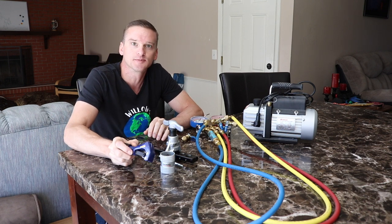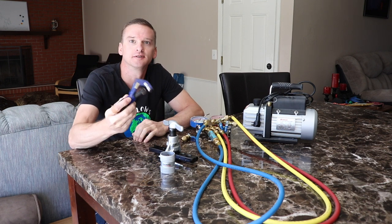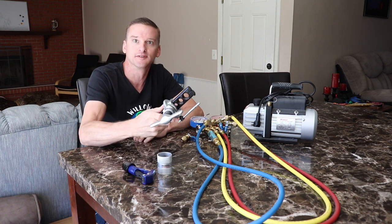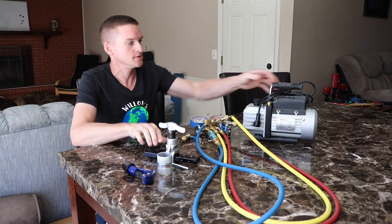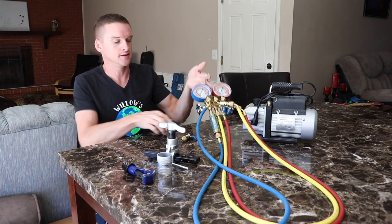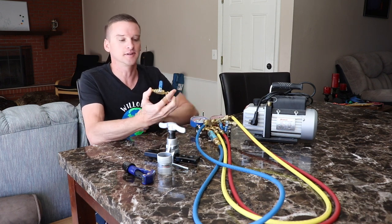These are some of the specialty tools that you're going to need: a pipe cutter, a pipe reamer, a pipe flare, a vacuum pump, a gauge set, and a mini split adapter.